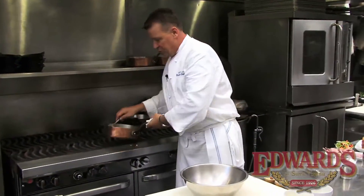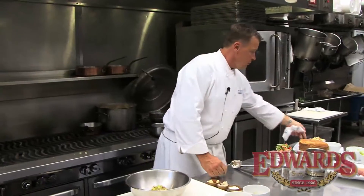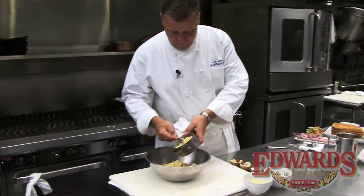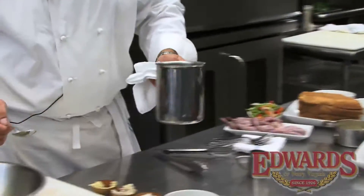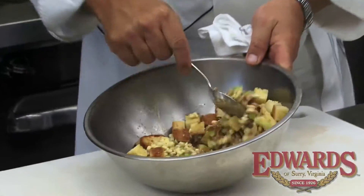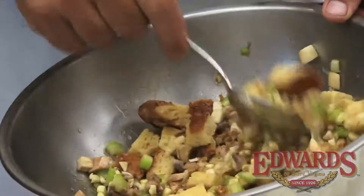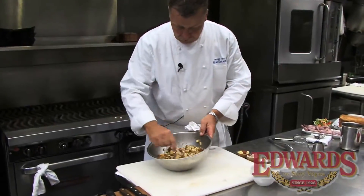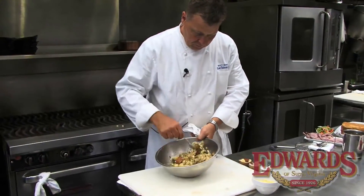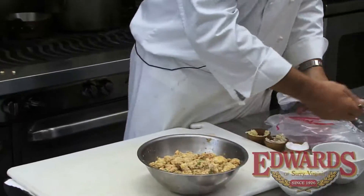We're going to take this and transfer it into a mixing bowl. We're going to add our bread, our local corn, and a little bit of chicken stock to soften it. We'll mix this all up so that we'll be able to form a tube with it. Season it up with a little salt and pepper.